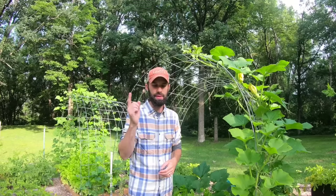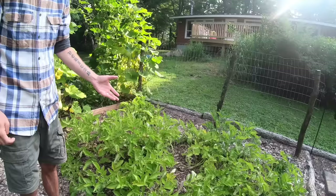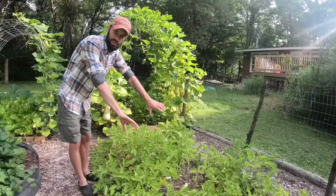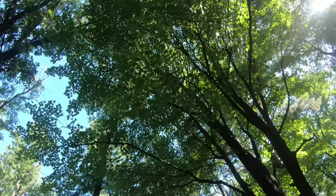Behind you here are our potatoes, and this might look strange because it is. These potatoes are actually grown in leaves. I saw this done online — some people grow them in hay — but I purposely cleared this out, took all the wood chips away, put the potatoes right on the soil, and covered them with leaves. We've got a million trees around here so I bagged up mulched leaves behind the lawnmower, put them on top of the potatoes, and they grew back.